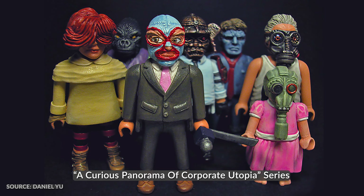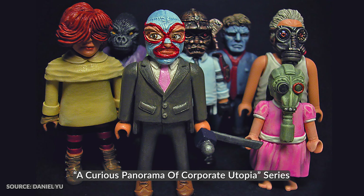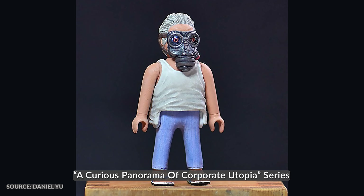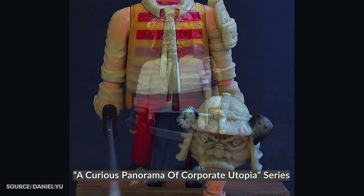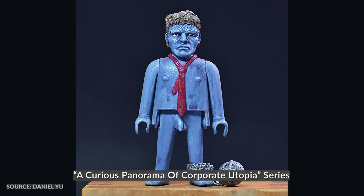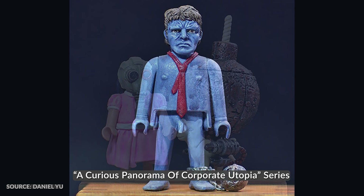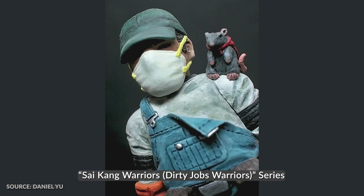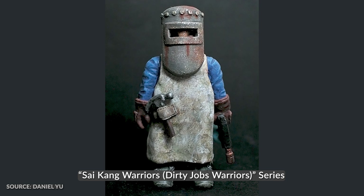Some of my original characters early on consisted of a series called A Curious Panorama of Corporate Utopia. I created these characters while I was in business school — it was kind of my weird skewed perception of what the corporate world would be like. They were all based around the five C's and for better or for worse I didn't end up going into the corporate world, but those were my first original characters. Later on I also created a series called Saikang Warriors, which was my love letter to blue collar workers in Singapore.